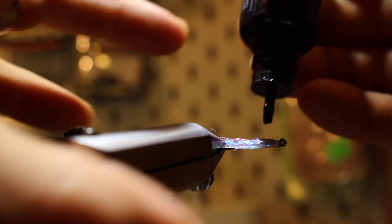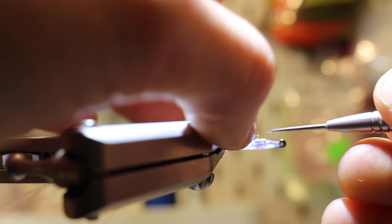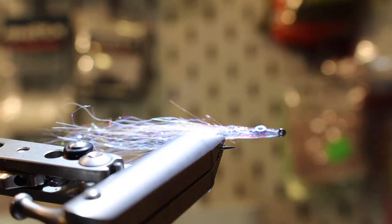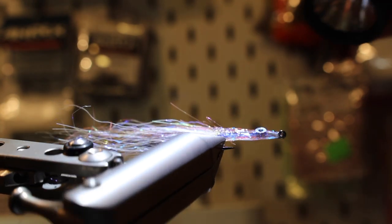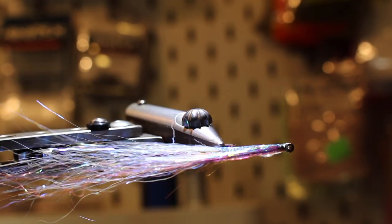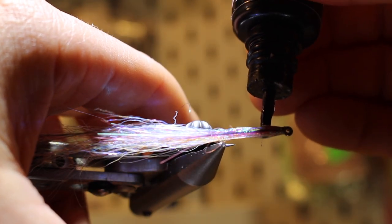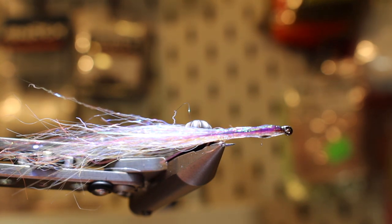I used to go with Loon and others but they always stayed tacky and I needed varnish over them. Now for the eyes — I'm putting flat eyes on this one, about 2 to 2.5 millimeters. I'll place them not right at the hook eye but a bit further back. I'll attach them with Rates Up resin, just zap it and the eyes are there — really easy. Make sure that you get the dab of glue basically where the first eye is.